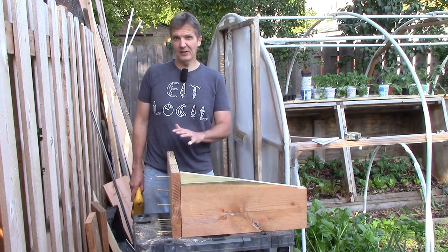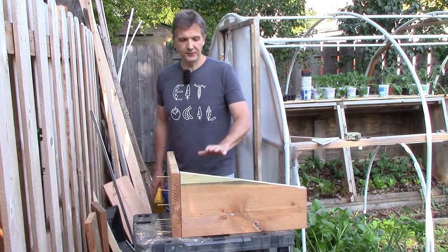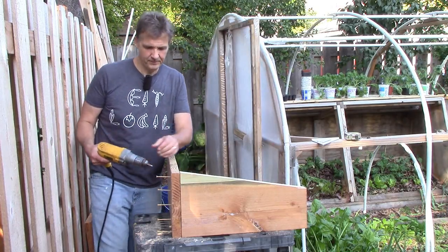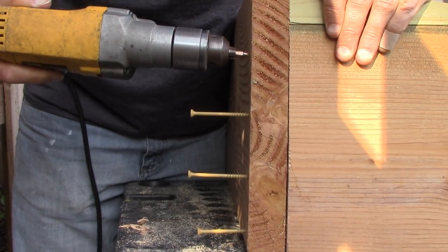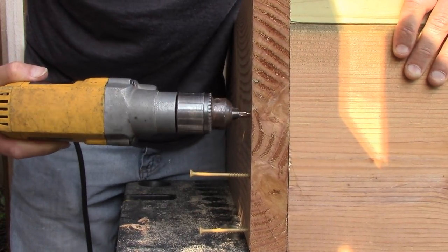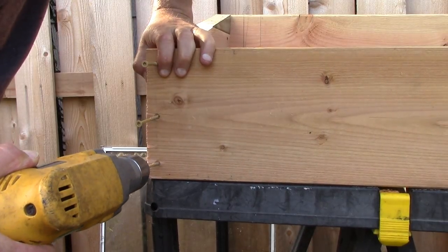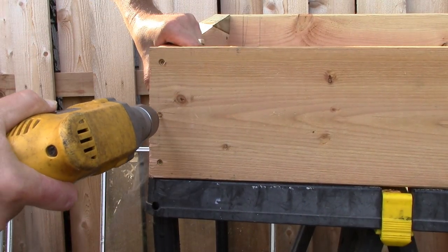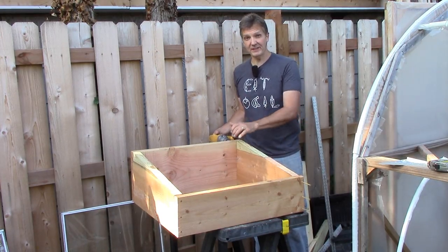Now let's start connecting the panels, which may be a little tricky on this small table. I've got the boards upside down because this will allow me to push down and make sure I have a flush connection at the top of the cold frame. These are 3-inch deck screws that I'm using. I'll attach the second side panel using the same method.